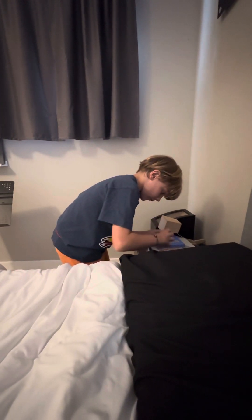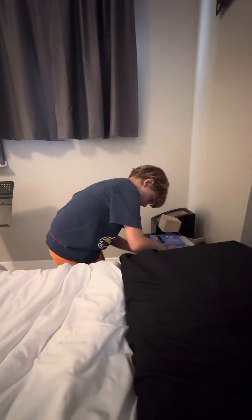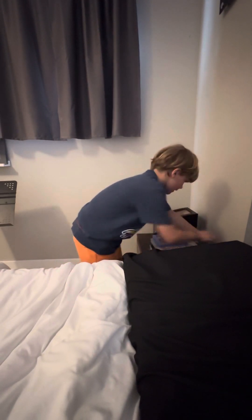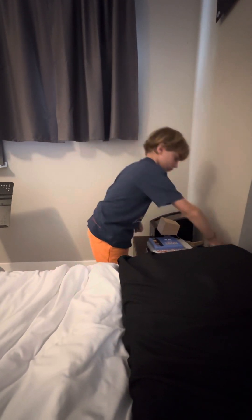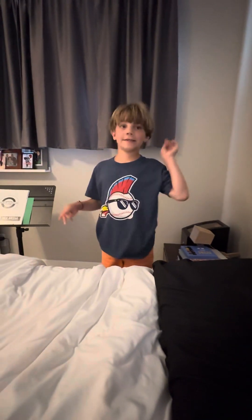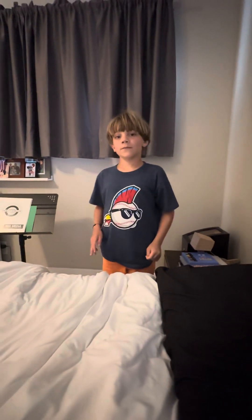This is kind of hard to get on — there we go. And you might not have noticed that I have an Apple Watch. And that's the end of the video.